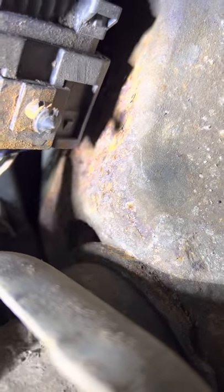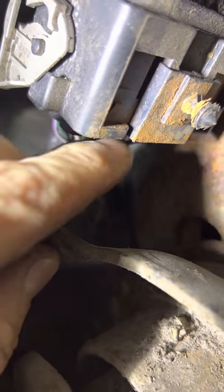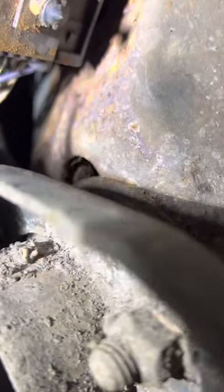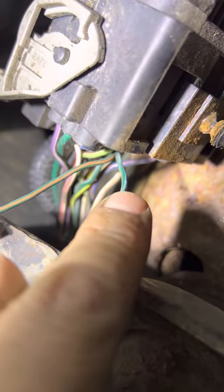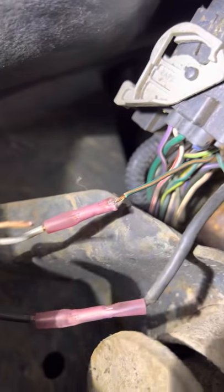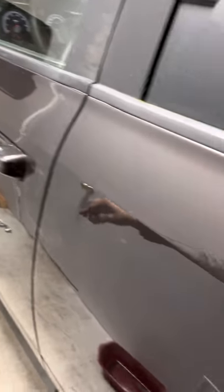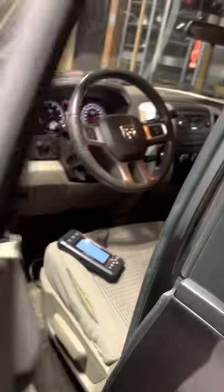The green wire from the sensor converts to green with light blue at this connector — you can see it right there. There's another wire that's green with kind of white, but that's not the right one. It's going to be green with light blue. So green and orange corresponds to the white wire on the sensor, and green with light blue goes to the green wire on the sensor.